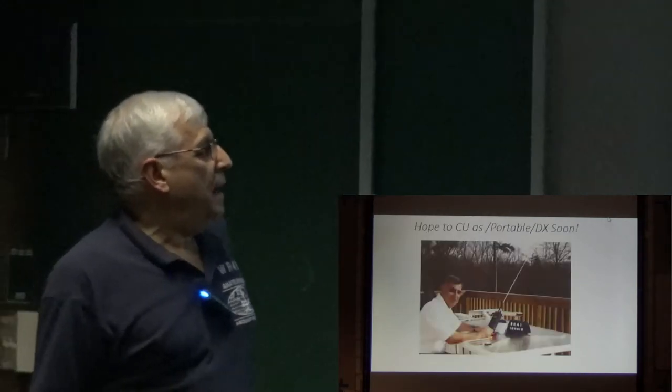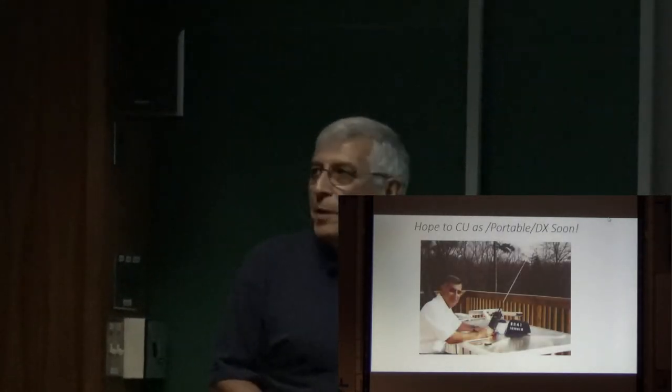Bookmark the reverse beacon network. That's the end of my presentation.